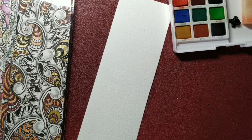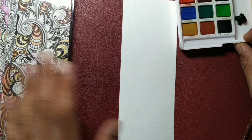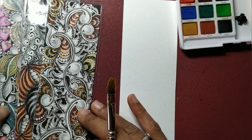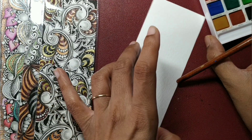Hey everyone, welcome back to another session with me. I am Sanita Saksena and this is the Bookmark Special — this is the last bookmark that we drew. I hope you are enjoying the series. Thank you for all your feedback and suggestions; they are really valuable to me.